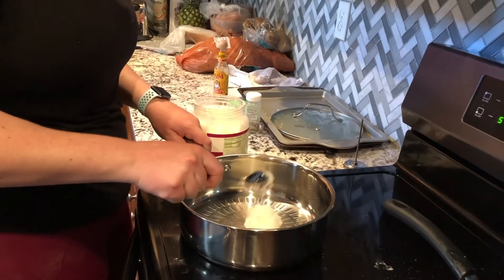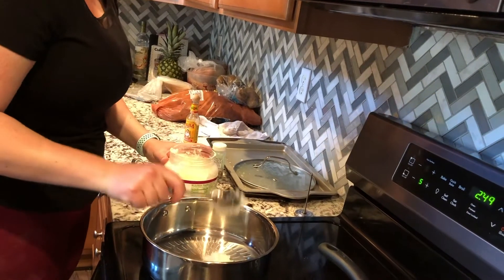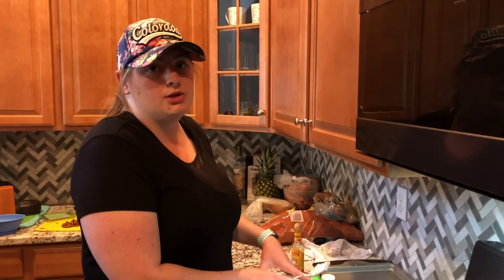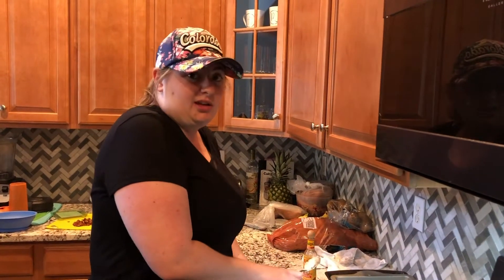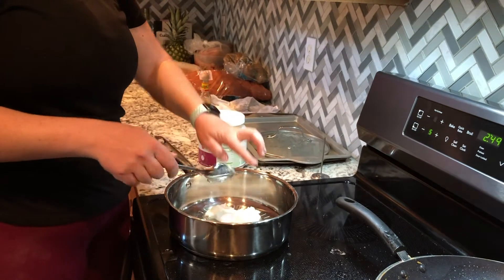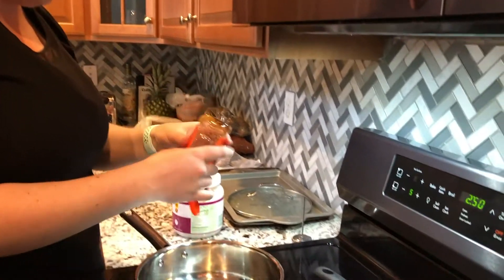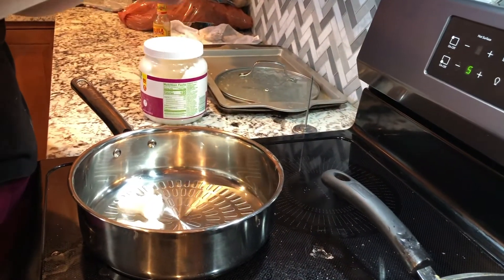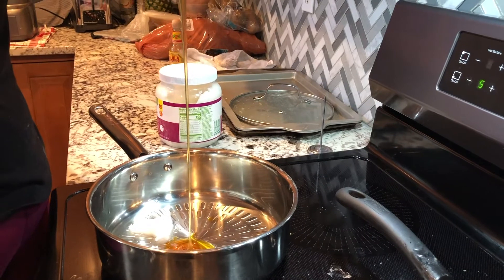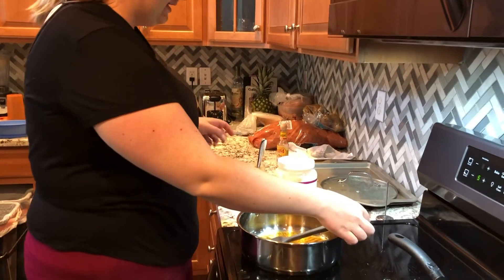I'm getting about a quarter cup of coconut oil in here, maybe a little bit more. With your proportions, if you don't necessarily like as much coconut oil, you can add a little bit more honey — whatever you like. The coconut oil is starting to melt down, so we're going to add the honey and get it nice and warm. Stirring the honey and coconut oil all together, then we're going to add in some almond butter.